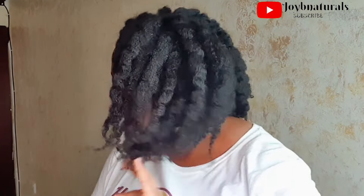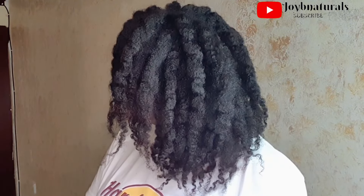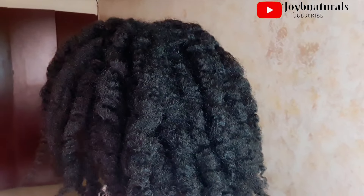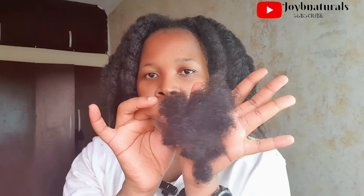I'm going to let you guys in on a lot of things — probably tips and tricks I used throughout my protective style challenge, lessons I've learned, and what made the difference. All of those things are going to be coming up in subsequent videos, but for now I just wanted to show you guys what my hair is looking like after the big takedown.